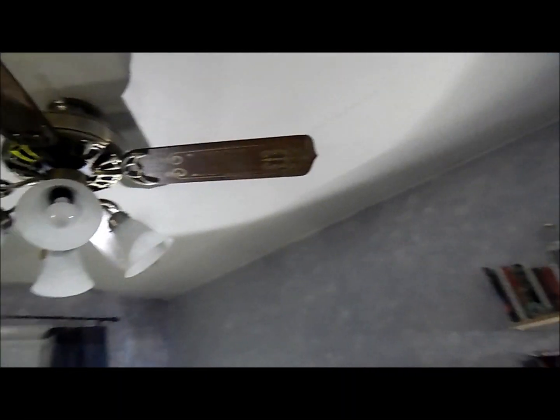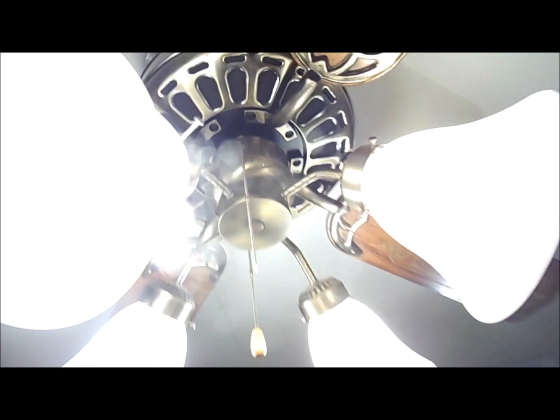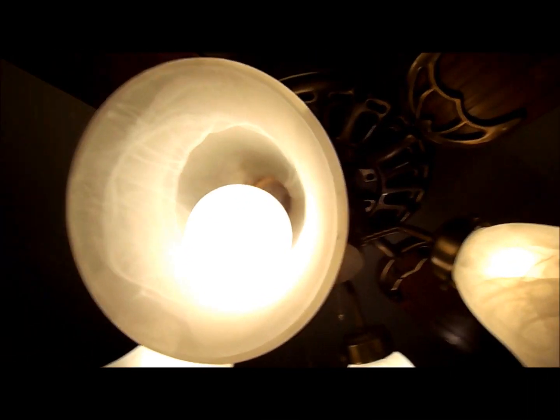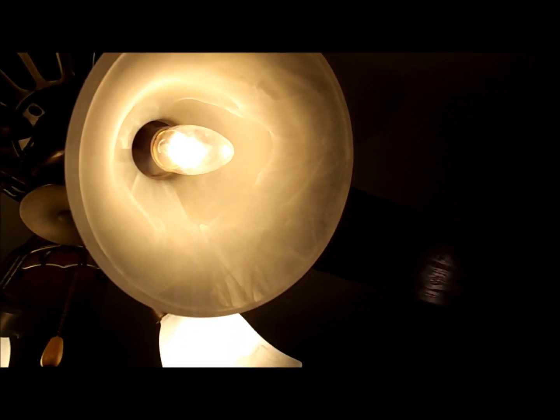I guess I can go ahead and demonstrate it now. First I'm going to demonstrate the light kit. I have four bulbs in it — that one's a regular incandescent 60 watt, those two are halogens, and this one's a flame-shaped incandescent. I'll start it up on high.